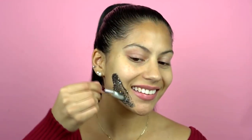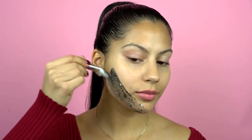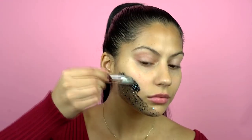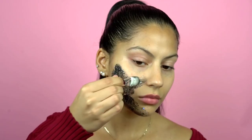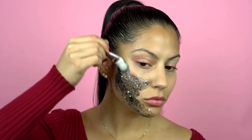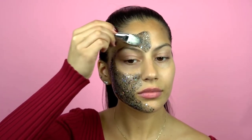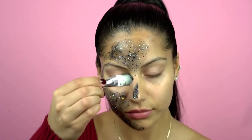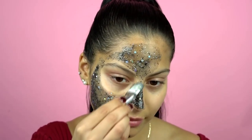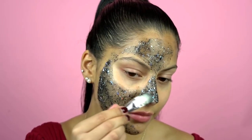To start applying this mask, I'm going to take a little bit on my GlamGlow brush that came in the set and start applying it upwards onto my face, creating a thick layer so I'm able to peel it off really easily. The more mask you apply, the longer it's going to take to dry, but it will be easier to peel off. This mask is a firming and contouring mask, so once I peel it off my skin should be noticeably tighter and more youthful looking.